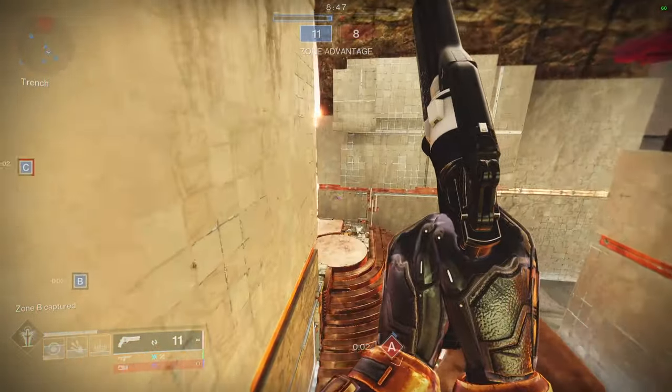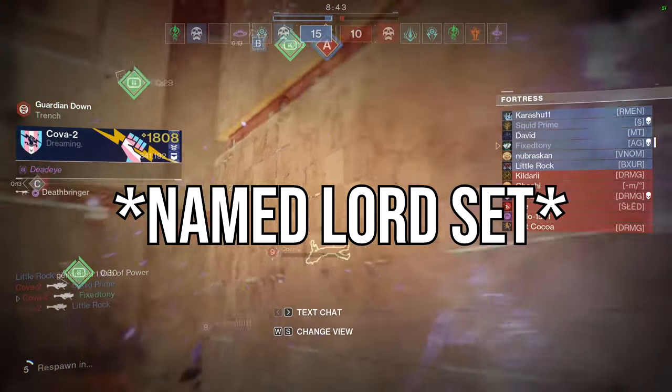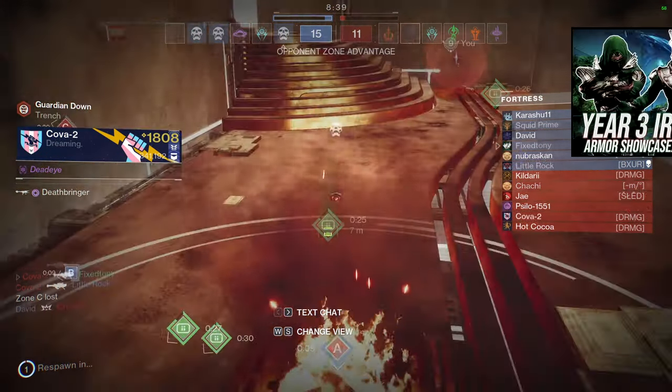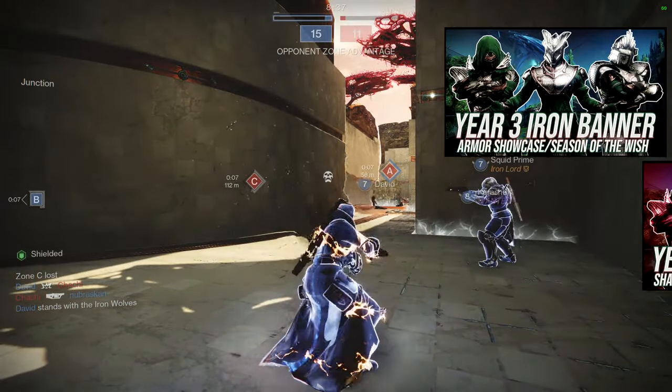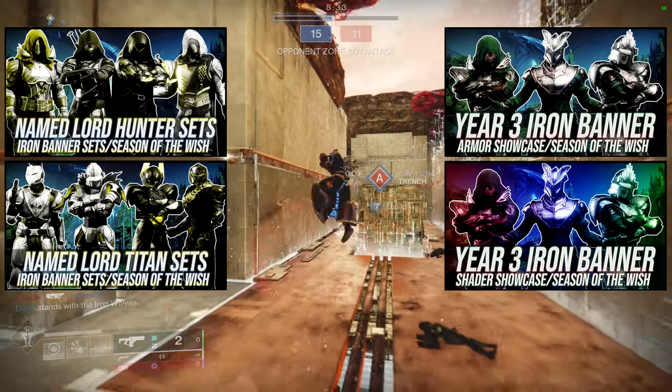For today we're going to be looking at the Warlocks, more specifically the Year 3 armor set from Iron Banner which is the Iron Lord set. We have already reviewed the armor and the shader video, and we also already have the Titan and the Hunter videos as well.